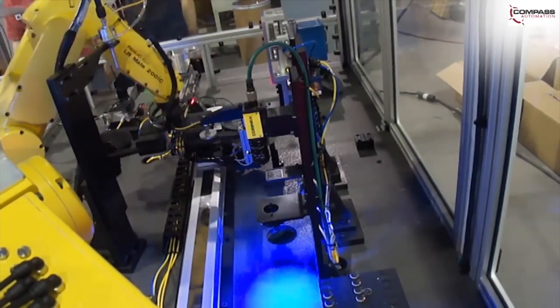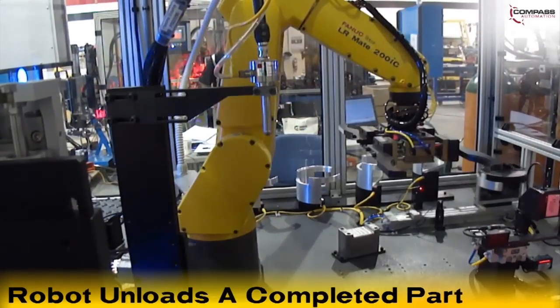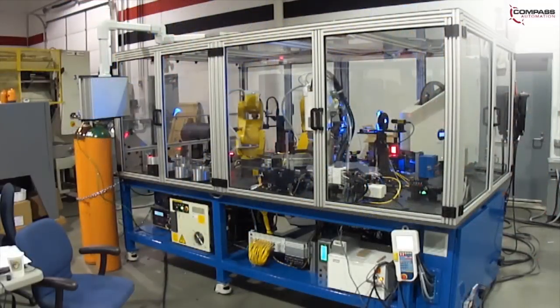The assembly slide moves back to the epoxy dispensing station to get a final shot of epoxy to fill the PZT cavity. The housing is unclamped and the robot unloads the completed part to an outfeed slide if all inspections pass.